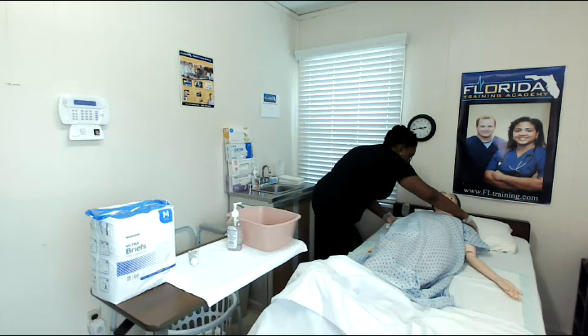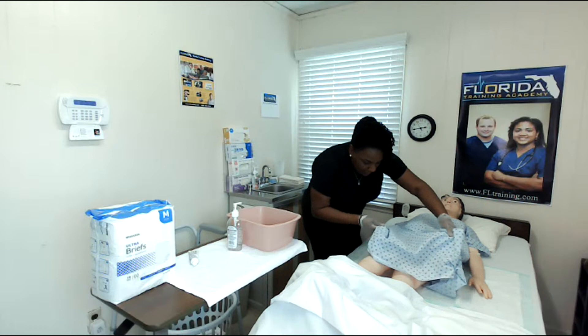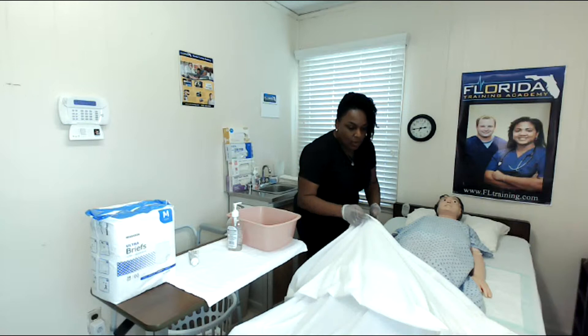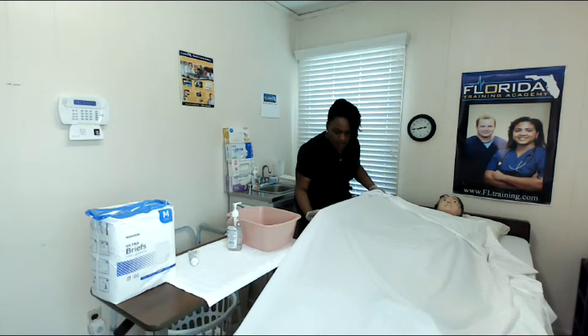I'm going to get her back centered in the bed. Try to keep the joints, the arms, the legs — keep everything in alignment. If it's been two hours since you last turned your patient, this would be a great time to change their position. And again, you're not supposed to leave any wrinkles under your patient.